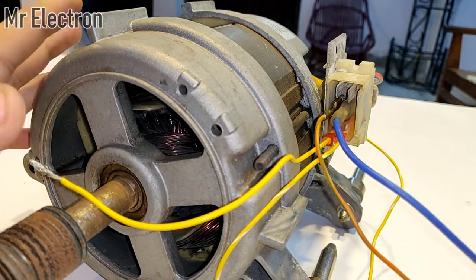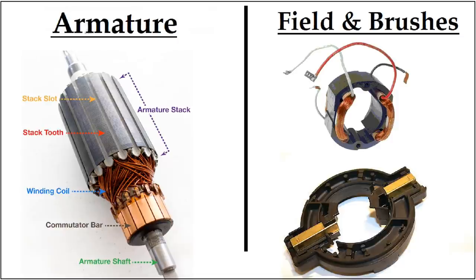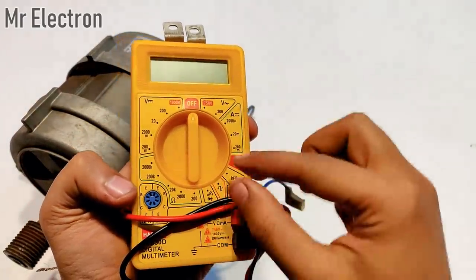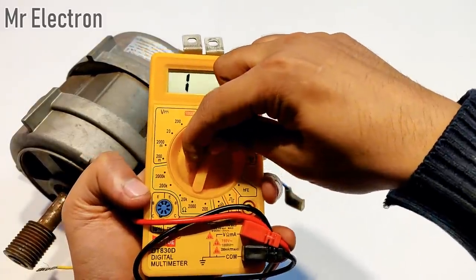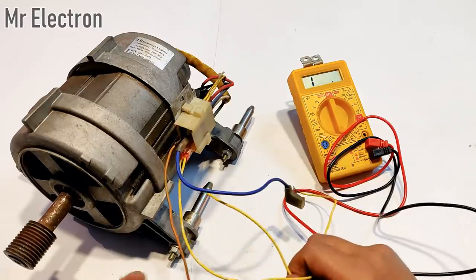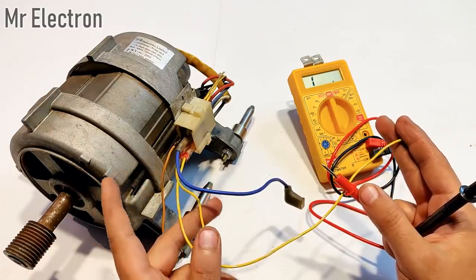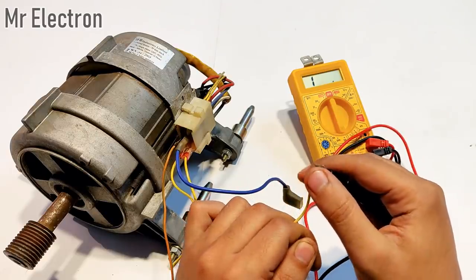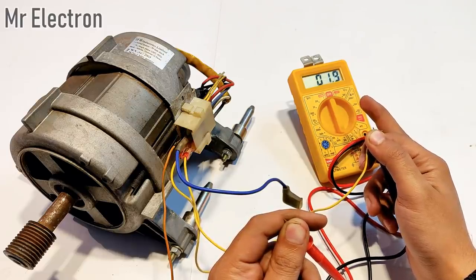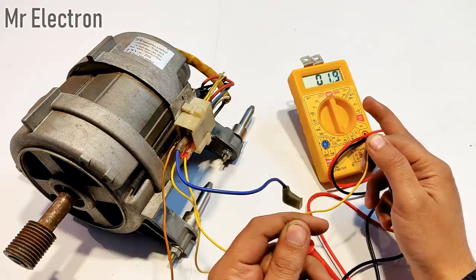Now I'm going to show you the resistance of the field winding and the armature winding. Setting the multimeter to 200 ohms resistance mode. First, checking the resistance of the field winding — the two yellow wires. You can see that the resistance of the field winding is very low: it's almost only 2 ohms. So the field draws a huge amount of current, and very thick winding has been used for the field winding of this universal motor.